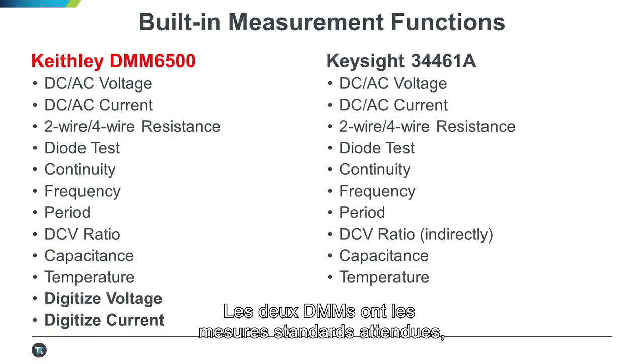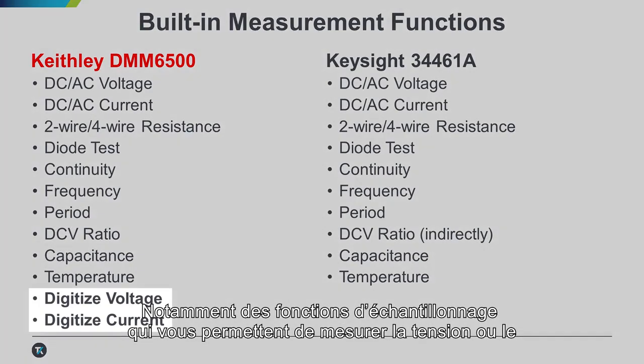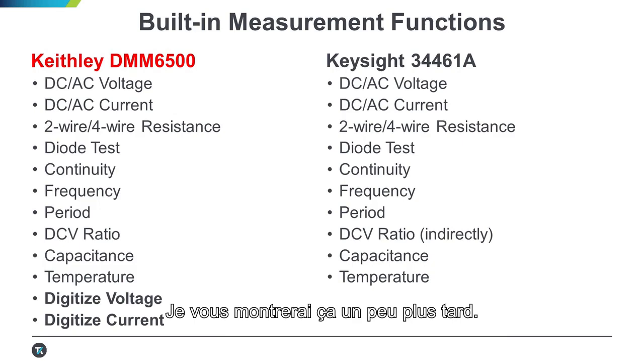Both DMMs feature all the basic measurement functions you'd expect, but we think the DMM6500 has more than a few great features you'll love, including digitizing functions that allow you to measure voltage or current over the full range of the instrument at up to 1 million readings per second. I'll show you that a little later, but let's get started with the current measurement.